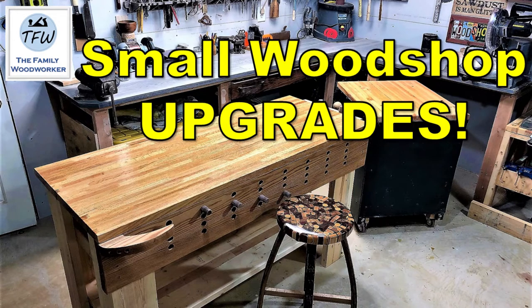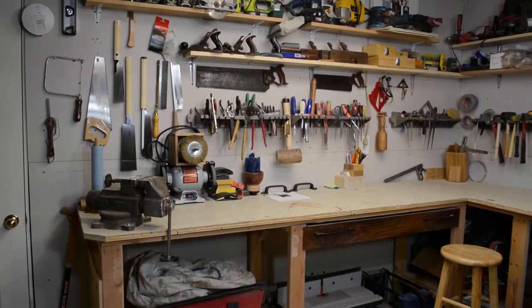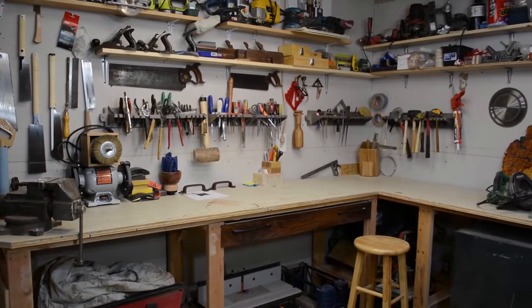Hey everybody, it's Mark from the Family Woodworker channel. This week we're going to do some upgrades to our small wood shop. You might recall a video we posted last year featuring the layout of our small wood shop in a 19 by 9 format, and this is how it looked before we started the upgrades.